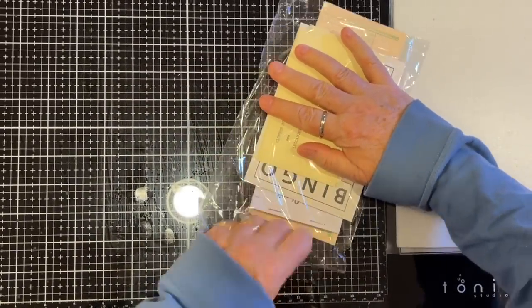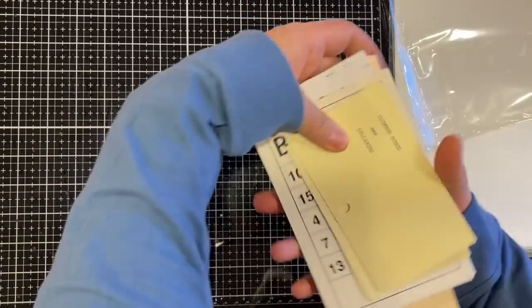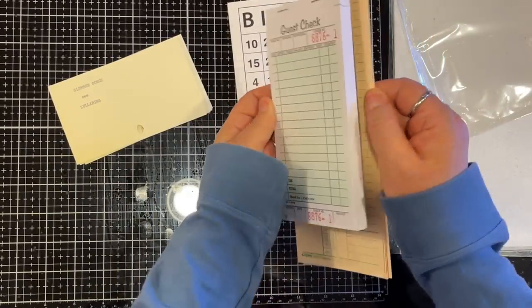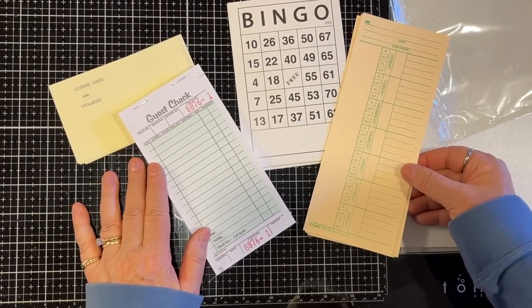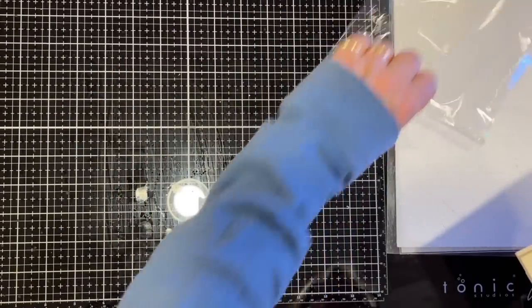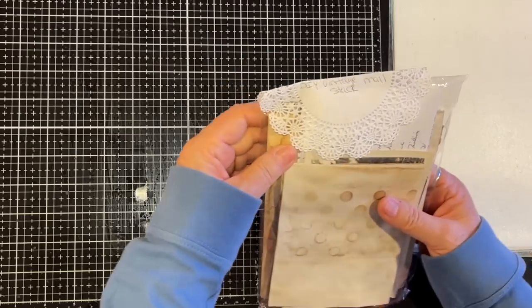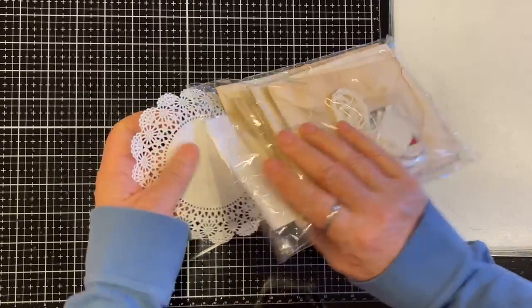Then there's this bag — super fun, all sorts of things to play with in here. We've got library cards, bingo cards, a whole pad of guest checks, and time cards. What a wonderful package — especially if you're just starting out or need to beef up your supply of bases, because you can just decorate those up with collage and whatever. And then this one is called the DIY Vintage Mail Stack — that sounds like fun!